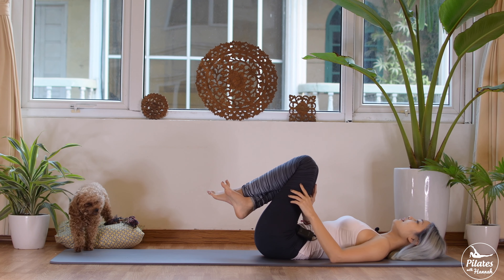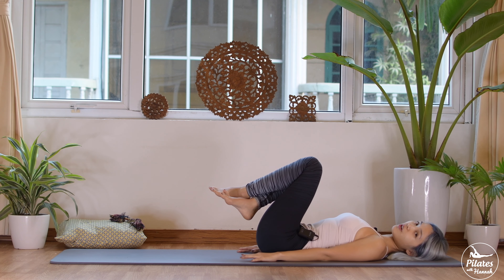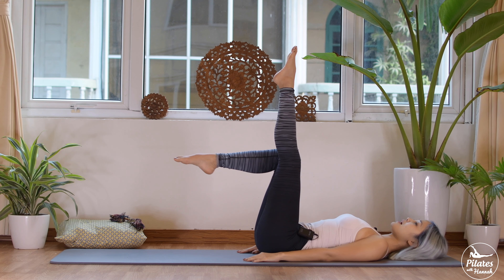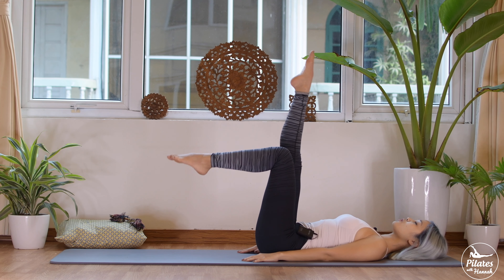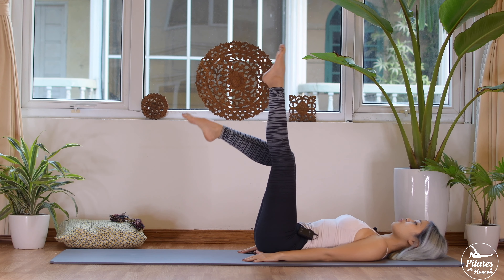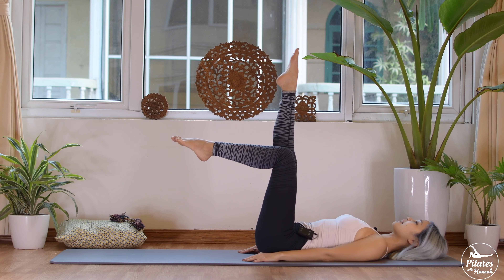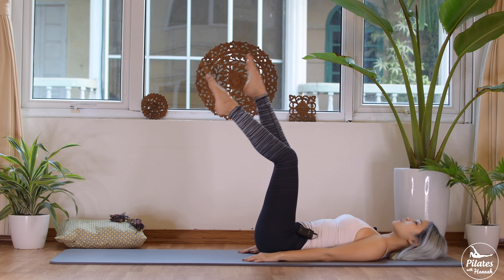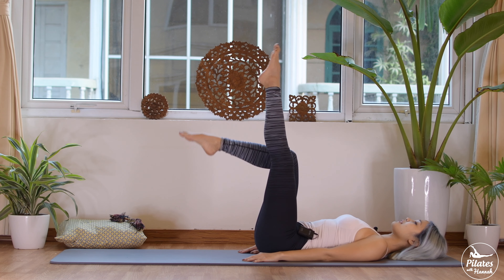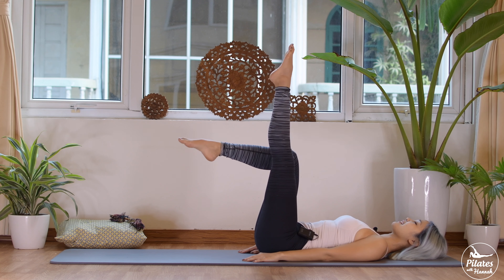Take a deep breath — inhale and exhale through your mouth. One more time — deep breath and exhale. From here, slowly bring your arms along your body, press your shoulders down, and reach your hands towards your heels. Lift your legs all the way up to the ceiling, then bend one knee to 90 degrees — inhale and exhale, switch to the other side. Stabilize your hips, keep your back neutral, belly button in. Lengthen to the other side — five to your left.